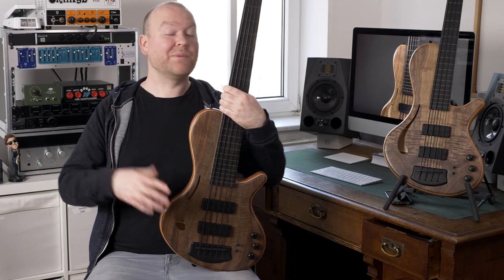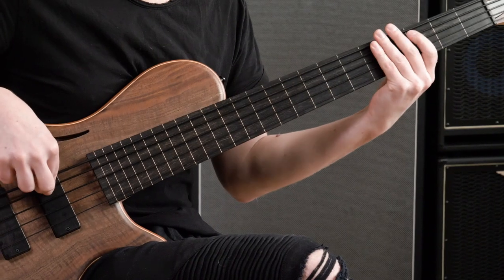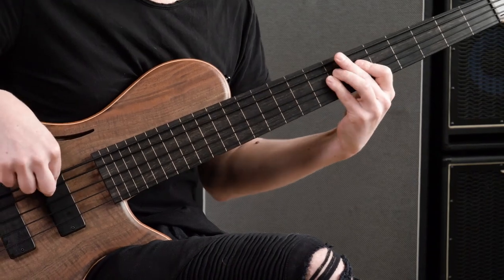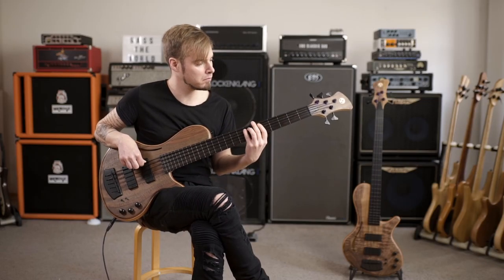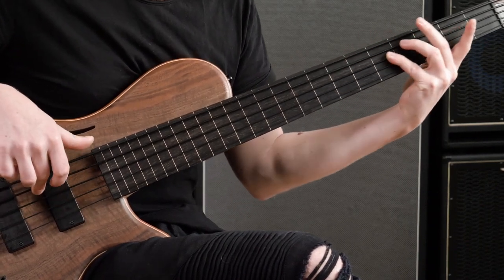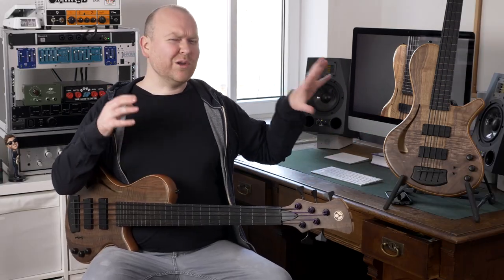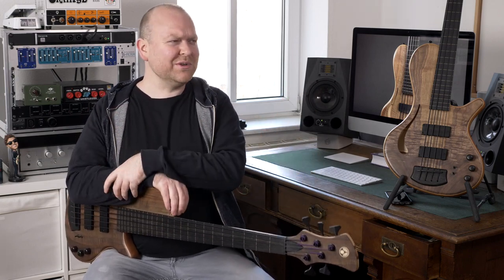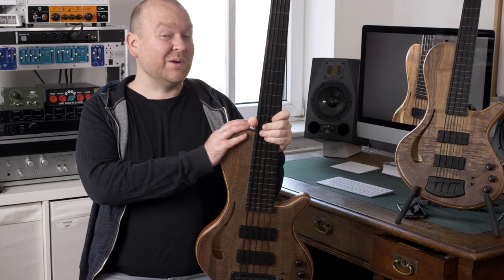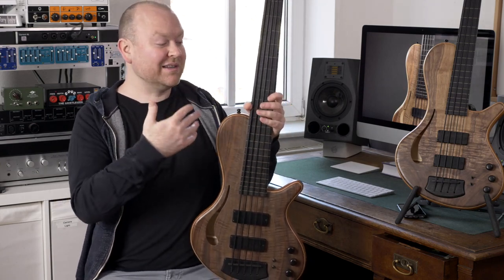Now let's hear the neck pickup — my favorite. I was really surprised to find out how different these two basses sound compared to my 6-string. The new ones are a lot more open and dynamic, and as you've heard, they can even sound a little bit dirty if you want to. I figured out that's mostly because the string action is extremely low — that's how Nicola delivers his basses.